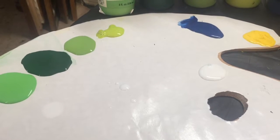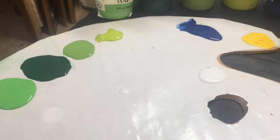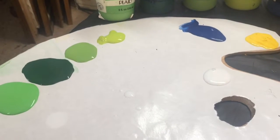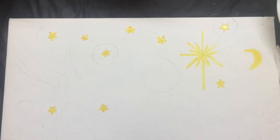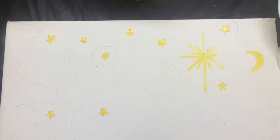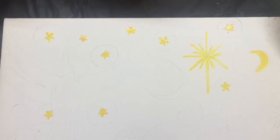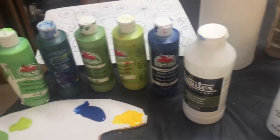I might use my little mister to put a light mist of water over the paint blobs so they don't dry out while I'm painting, but I'm going to be working pretty fast so that's not an issue. I've first painted the stars and the Christmas star, so that will be drying as I move to the lower part. In this project I'm using paints from Walmart or Hobby Lobby.